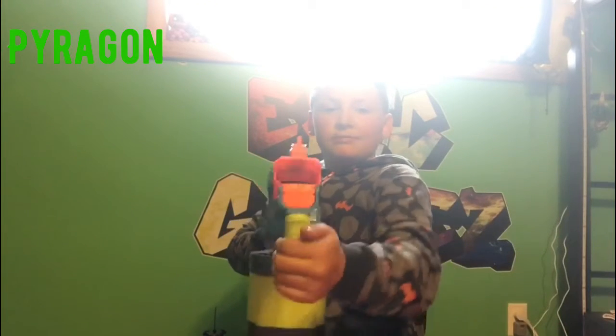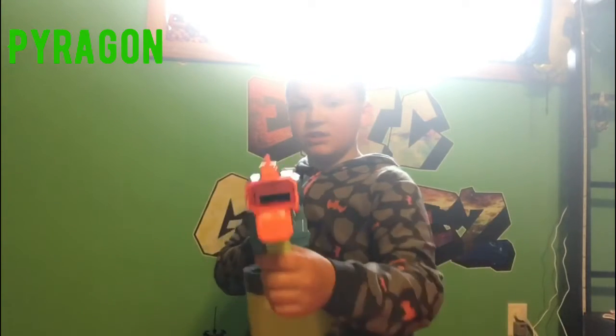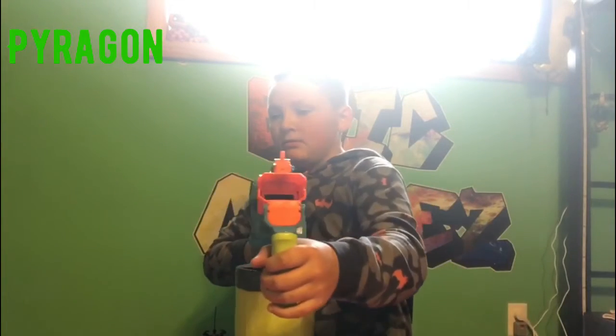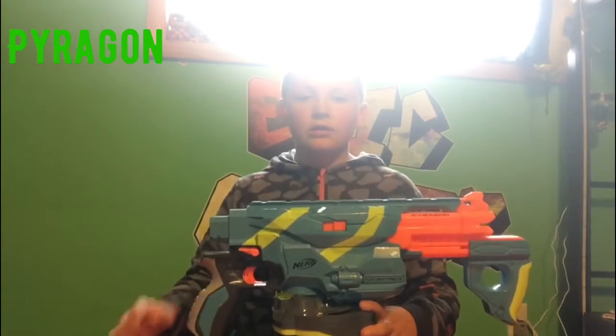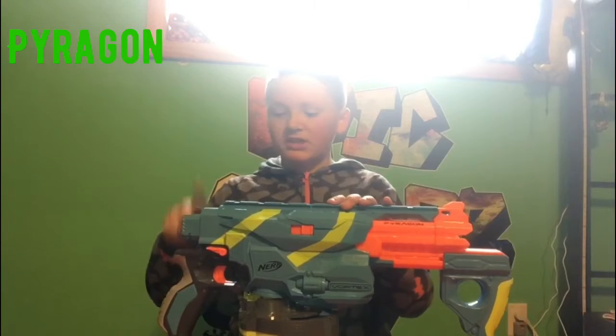I thought you were going to jump into the cactus! That was insane. You couldn't see this, but I was trick-shotting it — there's like a metal section over here and you bounce it off right into the bend. I think this is a pretty good gun for trick shots.